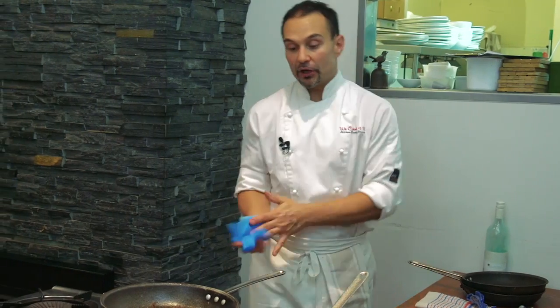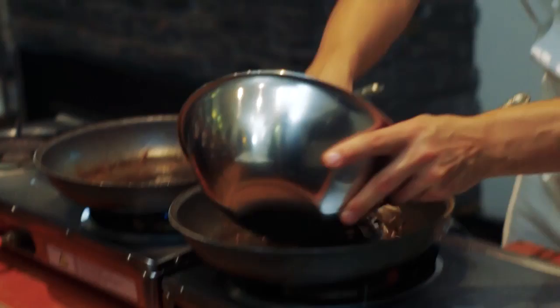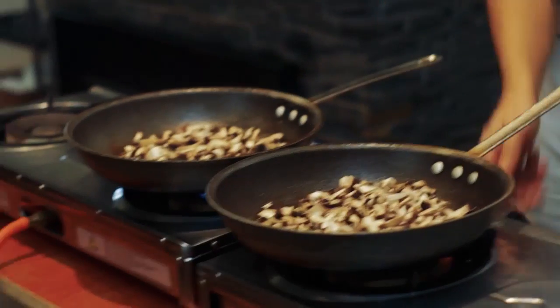The pan is still hot. We've got a little bit of condiment from the pancetta — a little bit of oil. What we need to do now is add our mushrooms in there. We're going to fry the mushrooms in that condiment, because all the flavour is in there at this stage.